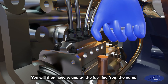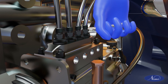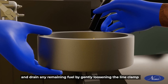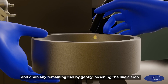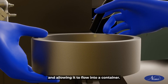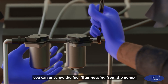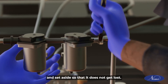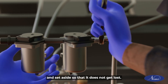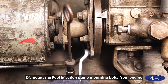You will then need to unplug the fuel line from the pump and drain any remaining fuel by gently loosening the line clamp and allowing it to flow into a container. Once all the fuel has been drained, you can unscrew the fuel filter housing from the pump and set it aside so that it does not get lost.